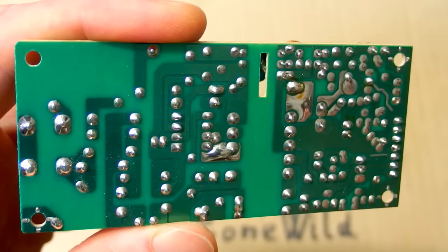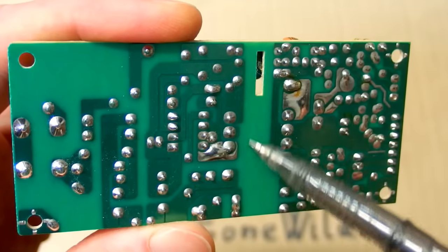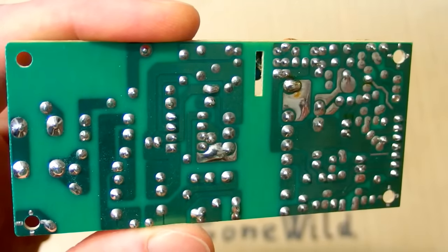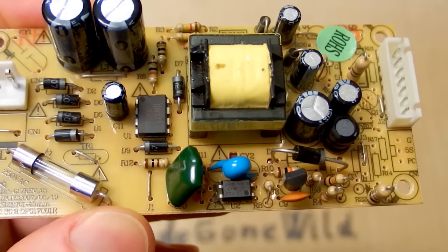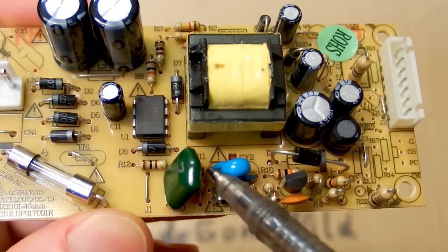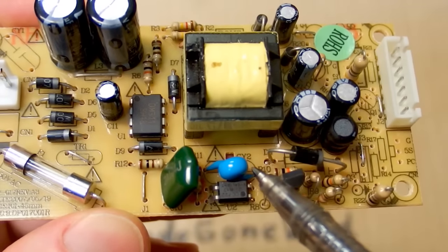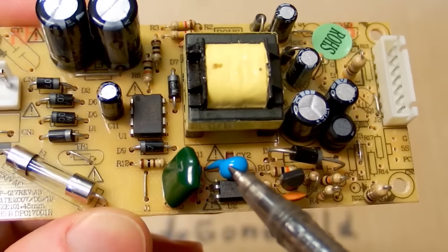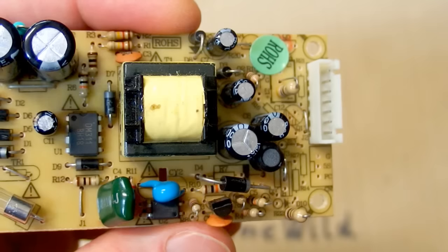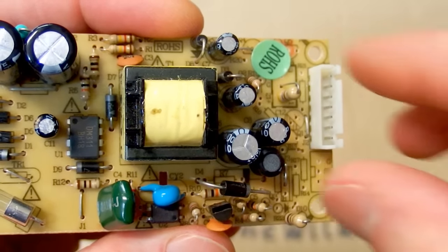As you can see there's a huge isolation distance on the board between the primary and secondary side, so it looks quite safe. There's an interference suppression capacitor on the board between primary and secondary, but this one is a safety class Y1 capacitor, so it also should be safe.